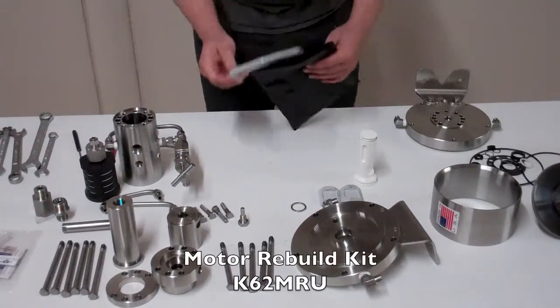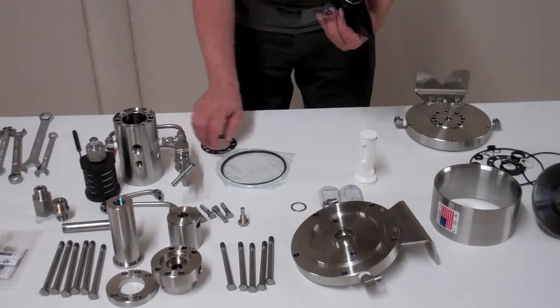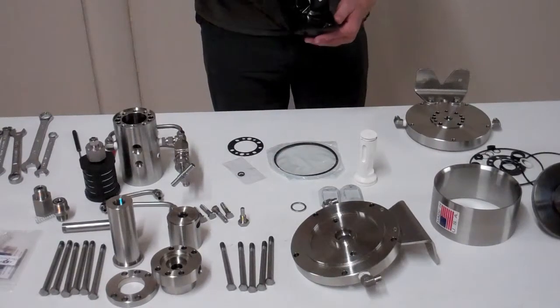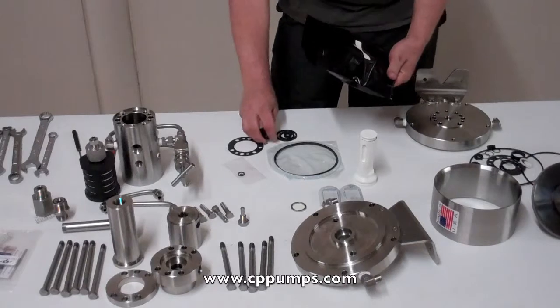So our kit is going to include a crown seal for your piston, a motor gasket, and all the seals we just removed.